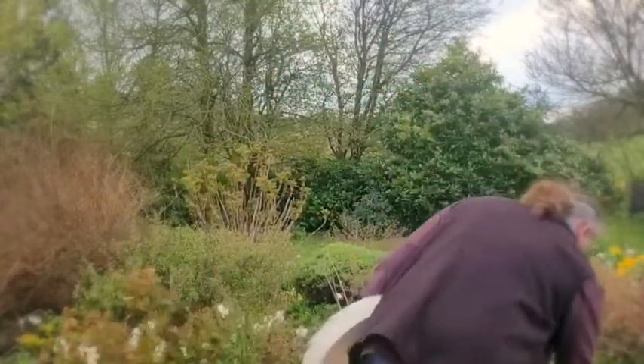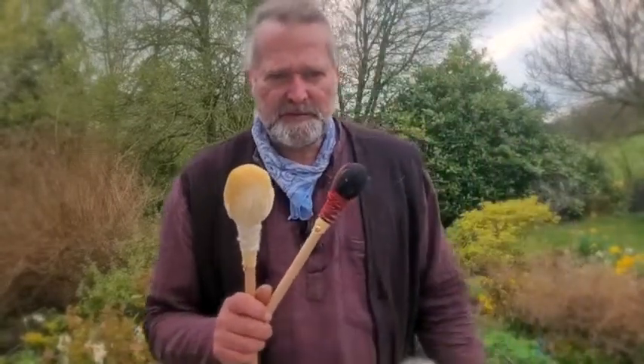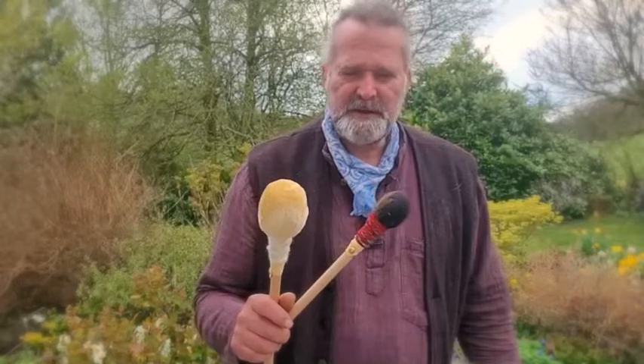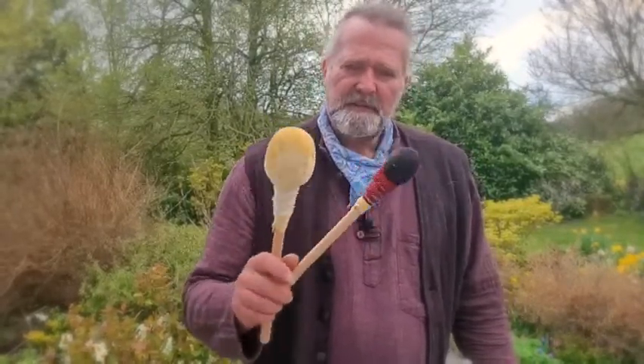I'll stop wittering on now and play the drum — it's what you've come to listen to! I'm going to grab a couple of beater sticks here. Both or either of these would be available to purchase at the same time as the drum if you decide to buy it. One's a firmer one and one's a softer one.